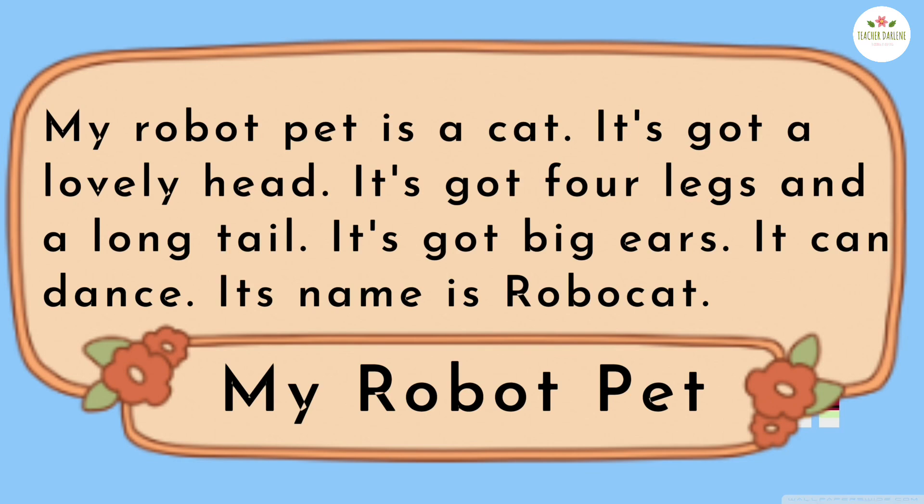My robot pet is a cat. It's got a lovely head. It's got four legs and a long tail. It's got big ears. It can dance. Its name is RoboCat.